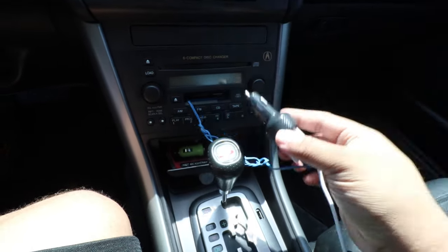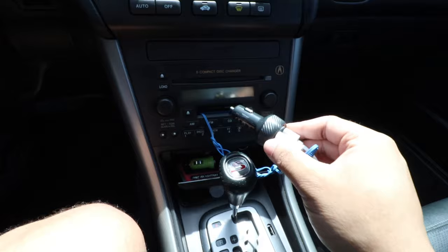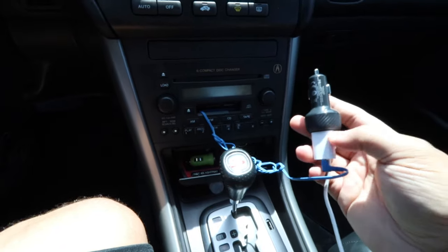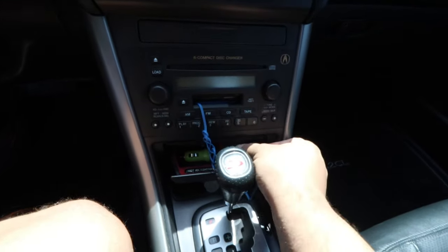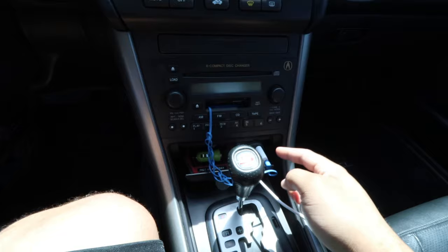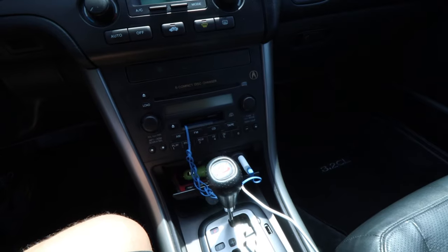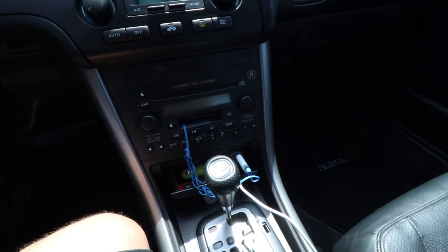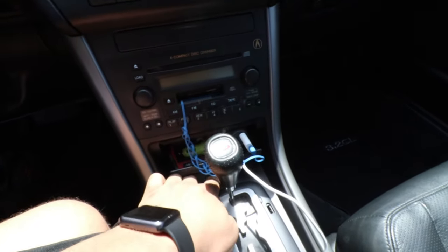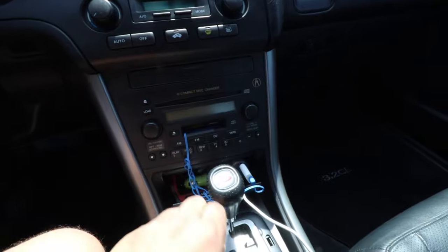The Bluetooth transmitter lets me get music from my phone into the stereo without replacing everything. All I had to do was buy a cassette tape adapter with a 3.5mm end, plug that in, connect it to the Bluetooth transmitter, and it connects to my phone. Just make sure you keep the phone volume around 50% or one notch below, because after that it'll start to distort the sound.